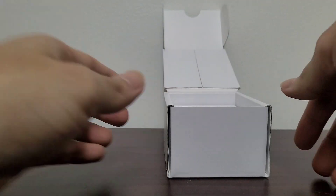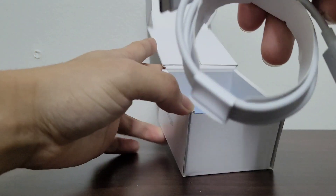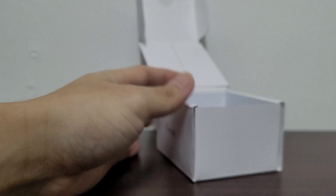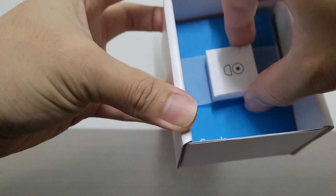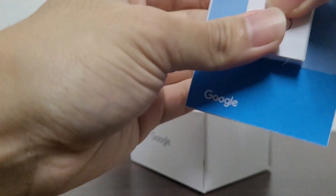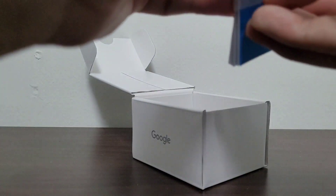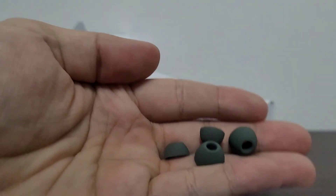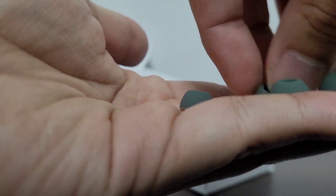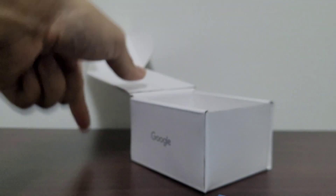Moving down to the side, let's see what else is in the box. Out pops the USB-A to USB-C charging cable — that's pretty nifty. And I think this is the extra sizes for the earbuds. They have different sizes if the regular one doesn't fit — a smaller one and a bigger one. I'm assuming the one attached right on the earbuds is probably a medium.